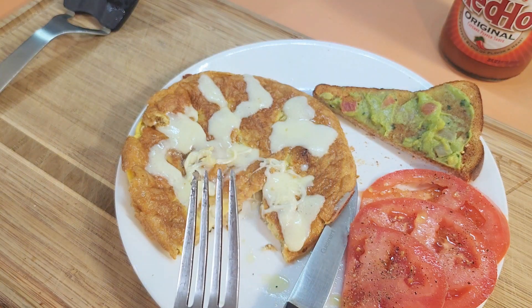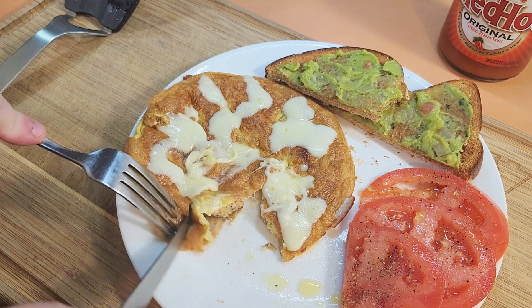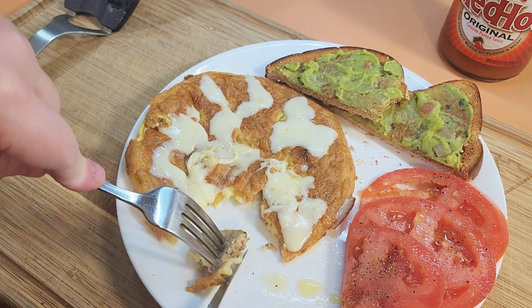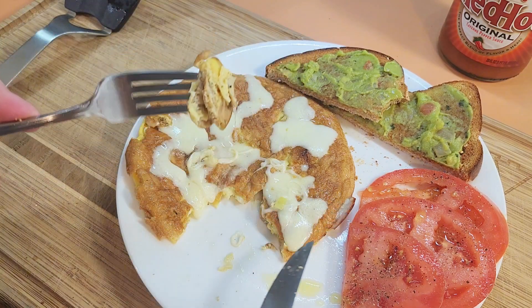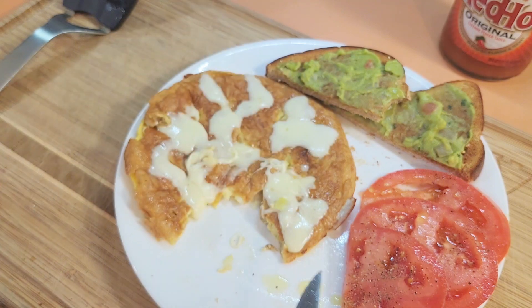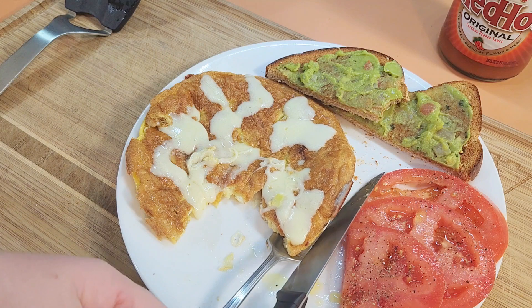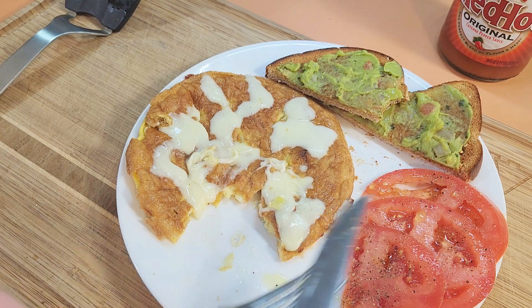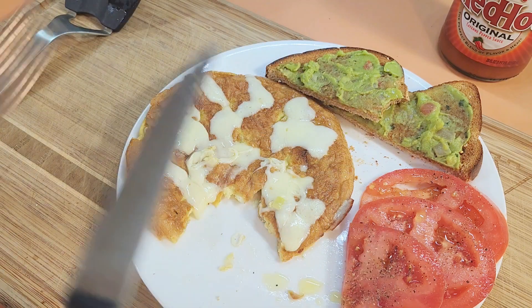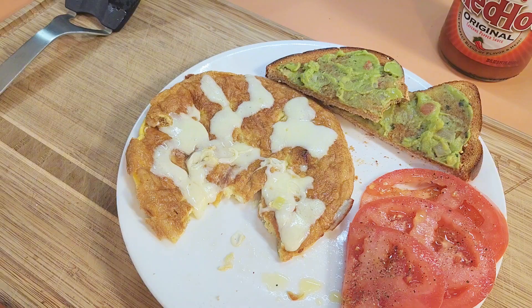Very good breakfast. Thanks for watching. I hope you give this a try. Even if you don't use smoked provolone, use a cheese of your preference. But the concept of putting some healthier chicken sausage in your eggs, some fresh veggie on the side, and an alternative to butter — thanks for watching. Bon appétit. Bye!